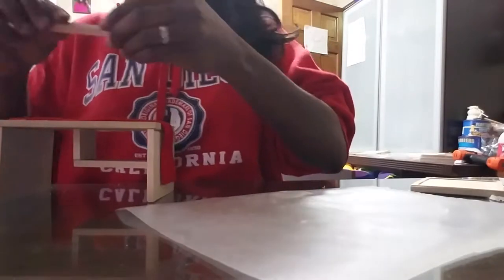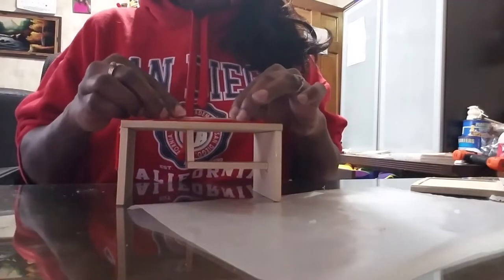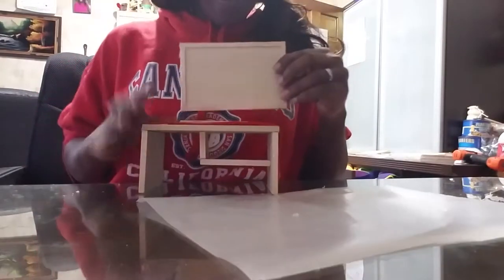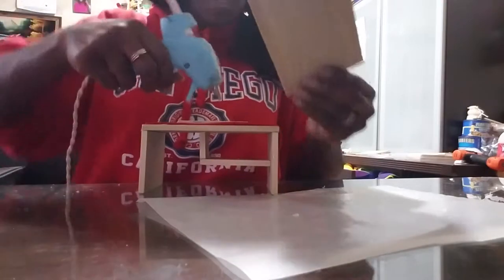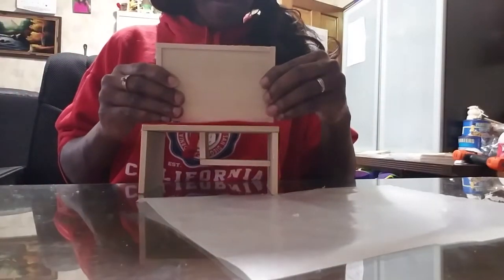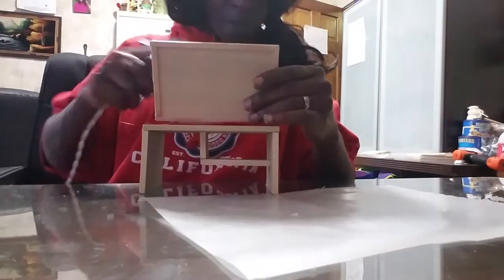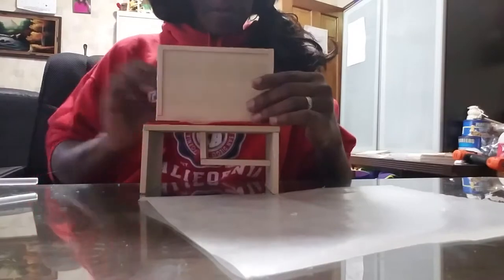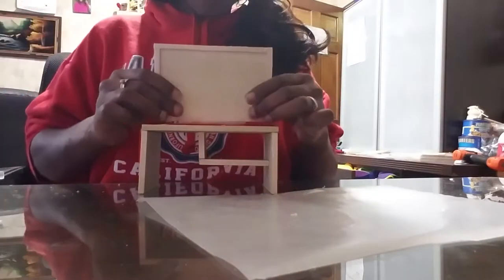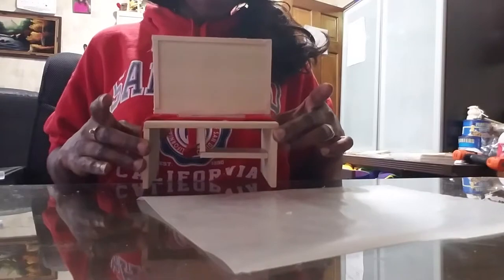Next we're gonna take the little base of our TV and put a little bit of glue here to hold it down. I'm gonna grab another glue stick and take our TV and stick it into place. Put a layer of glue down and stick this on — you've got to hold it there for a minute. Put a little more down in the front, let it set and hold for a bit.